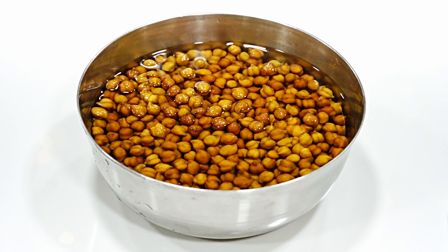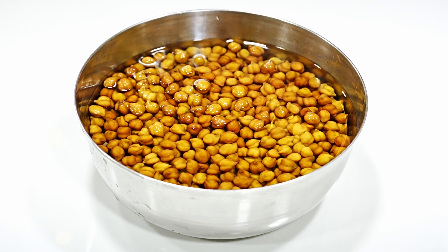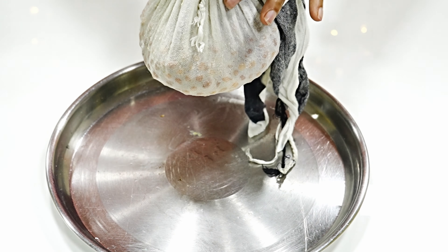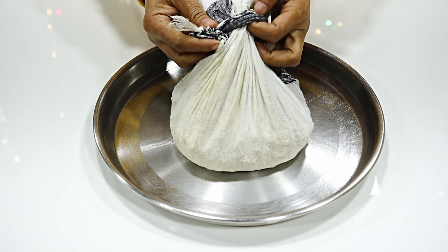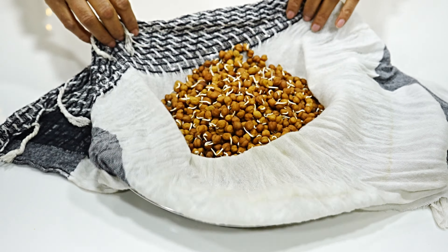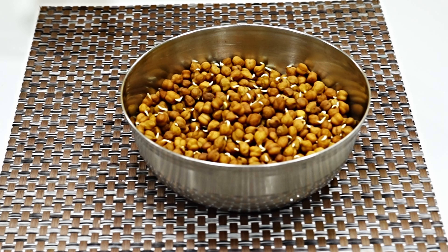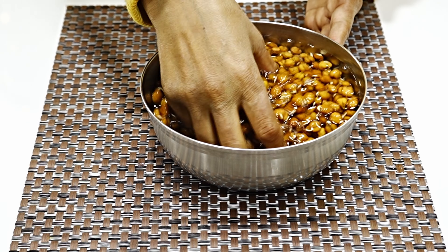I soaked it in the morning and now you can see it is ready. We wash it with water, then put it in a pot and hang it for 24 hours so that it sprouts. As you are watching in the video, I am washing it with water.